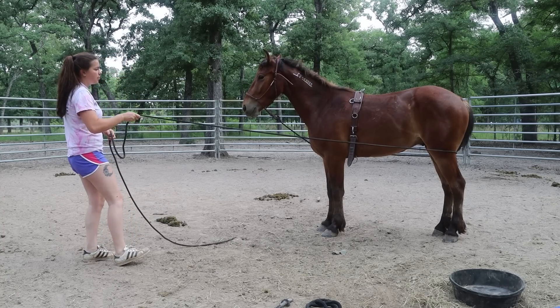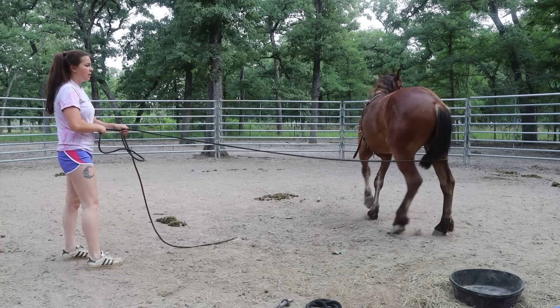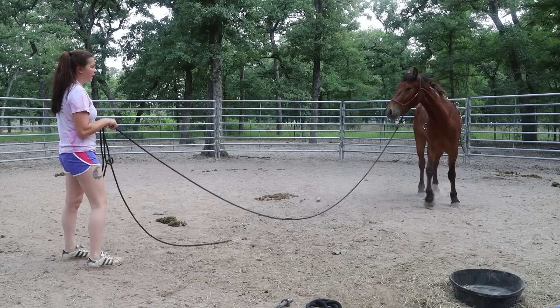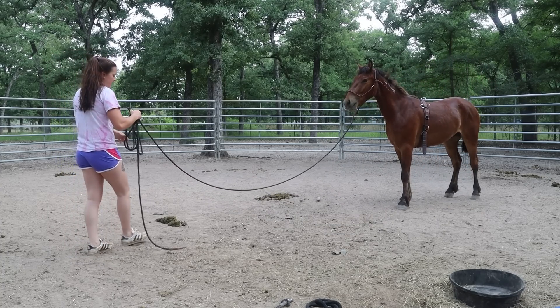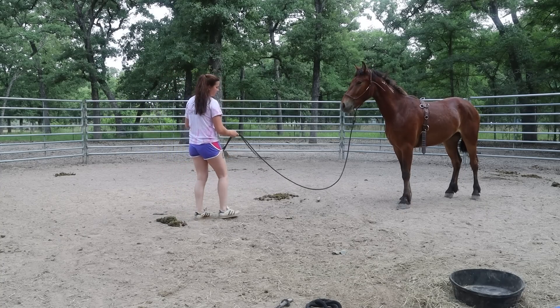I'm going to ask his nose to tip. I'll release a little bit because he tipped his nose, then continue asking. Longlining today is really going to help with that response he's giving me when his hind end is completely to me.